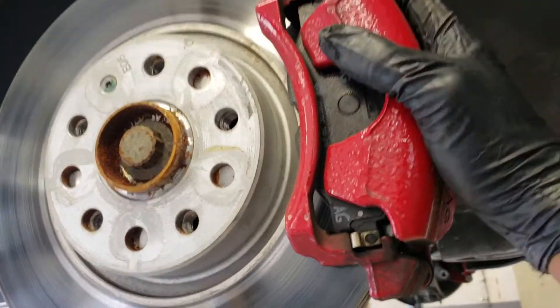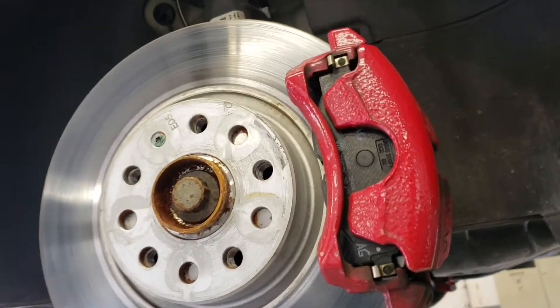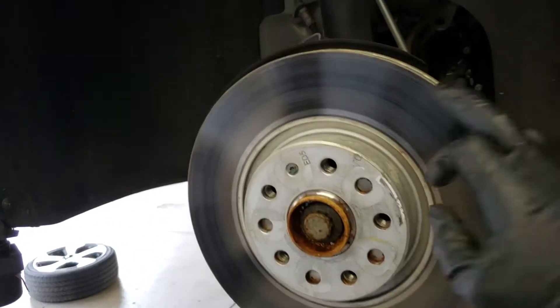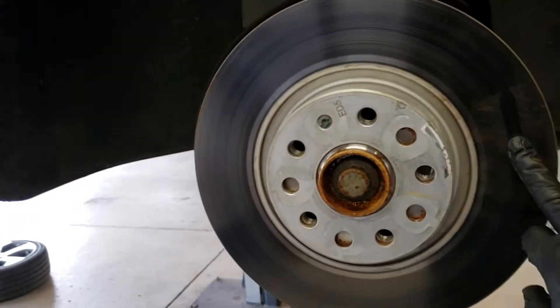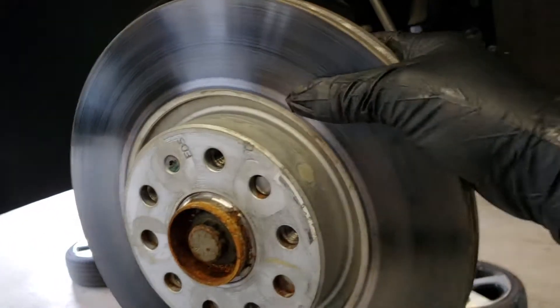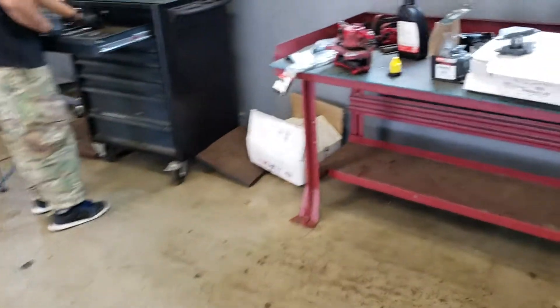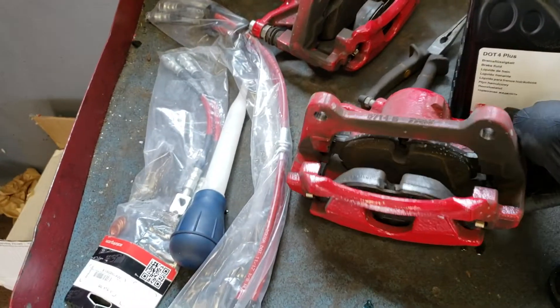If your brake line is still on, you can swing the whole caliper assembly out. But if you have the brake line off, you need to grab something to secure it up so it's not just hanging by the brake line. We got the caliper and the caliper bracket fully removed — four bolts total sitting over here. As you can see, stock hardware, nothing too crazy.